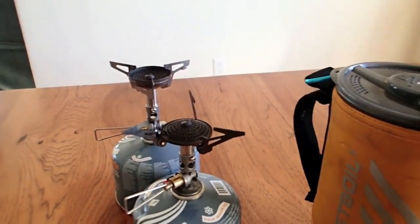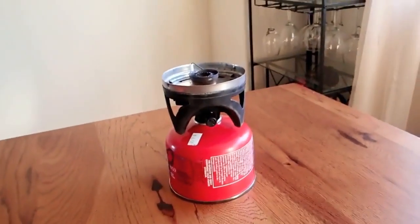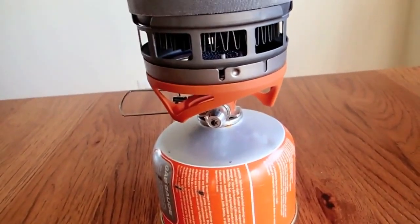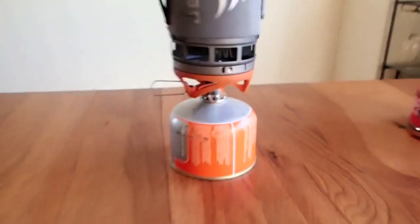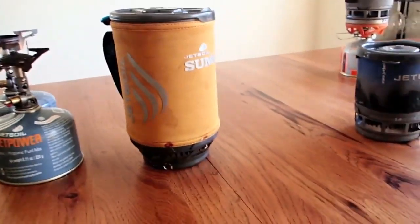These Soto stoves weigh 2.3 ounces, which is quite a bit lighter than the original Jetboil at 6.1 ounces, and even the new Jetboil Flash comes in at 3.6 ounces with all its plastic. So you're saving over an ounce right there — which isn't huge, but every little bit helps.